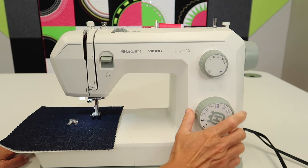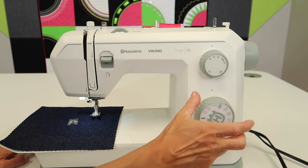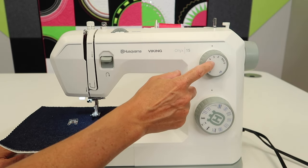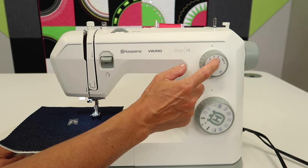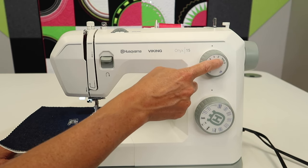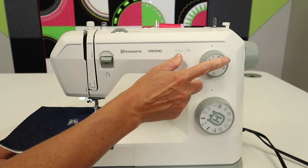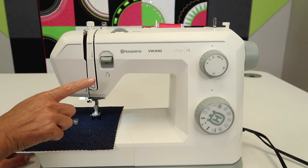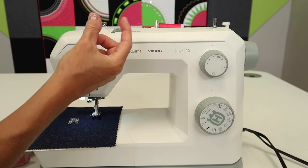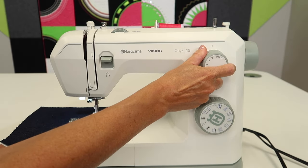The next thing we're going to do is switch all the way over to the zigzag. We can start at the widest setting and adjust the width by clicking in towards the narrower part. The key is to work your stitch length towards somewhere between 0.5 and 0.3. You'll need to actually test it on your fabric and with your thread, because if your thread is a little thicker, you don't have to close it up so much; if it's a little thinner, you'll go closer to 0.